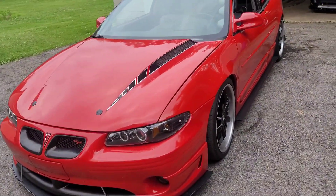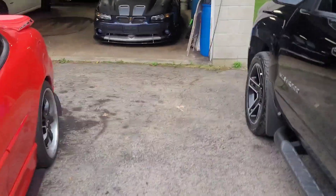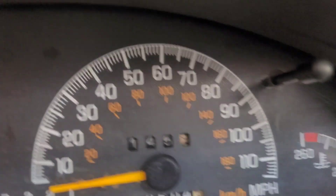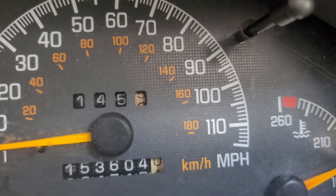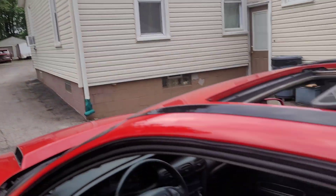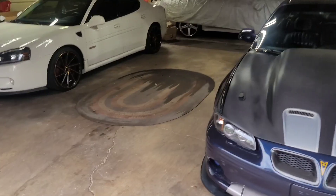But Hellboy's good now and has been doing real good. You probably want to know how many miles are on it — 1,145 miles on the engine now, so we're close to 1,200 miles on the race block.